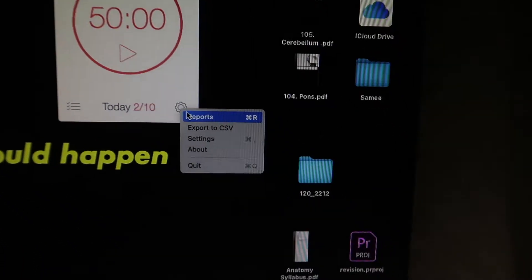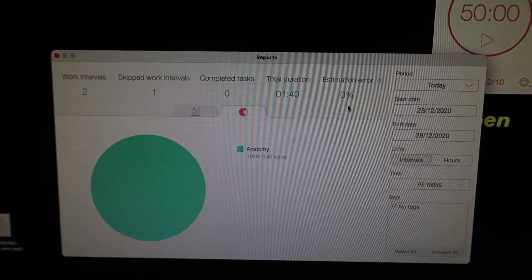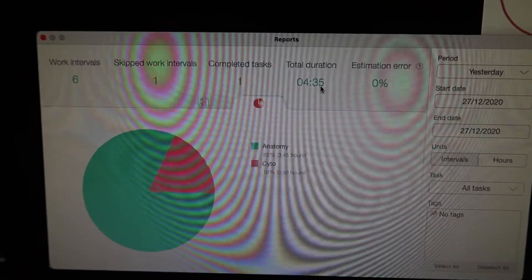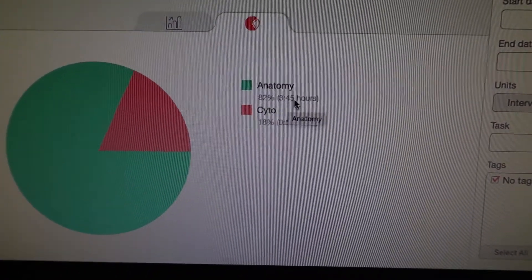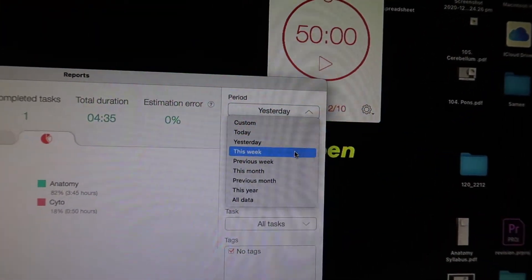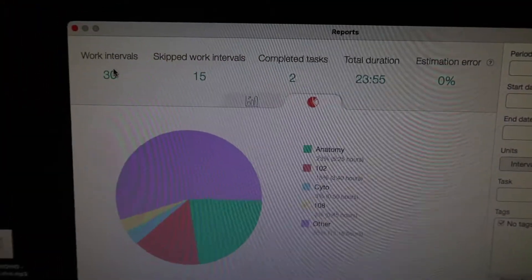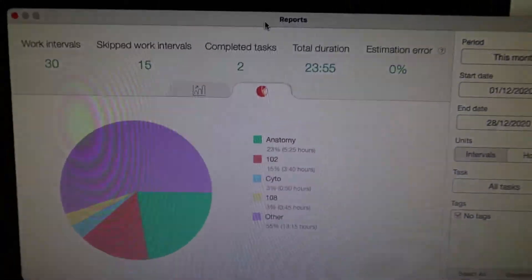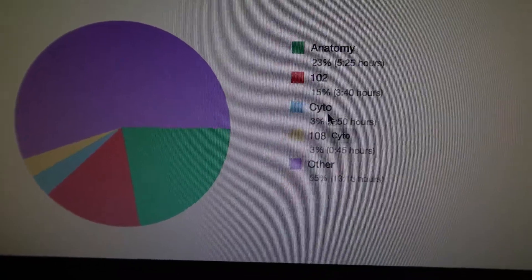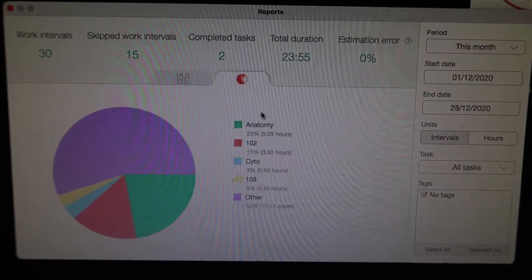If I press back, go to the settings tab, and press Reports, I can see a graph or pie chart of how many hours I'm spending on each subject. Changing the period to yesterday, for example, shows a total duration of 4 hours and 35 minutes — 3 hours 45 minutes on anatomy and one block on cytology. Changing it to this month shows I've done about 24 hours total, with 30 worked intervals and 15 skipped. The breakdown shows anatomy, Topic 102, cytology, Topic 108, and 'other' which was 13 hours of miscellaneous work.